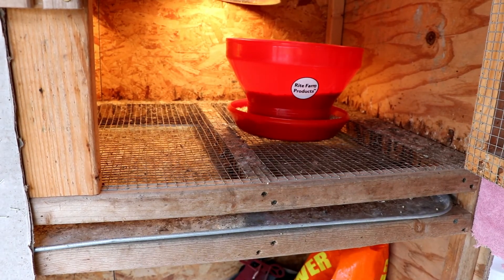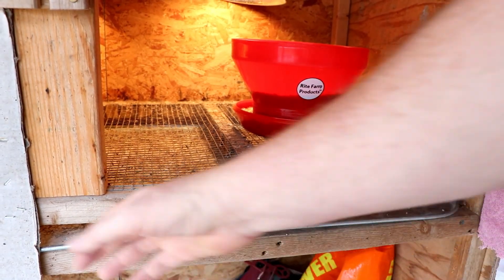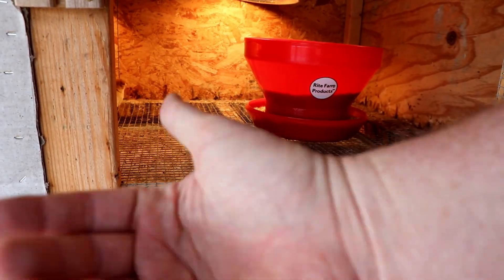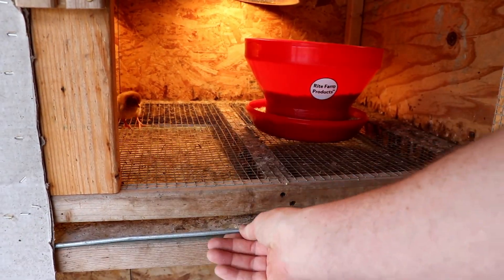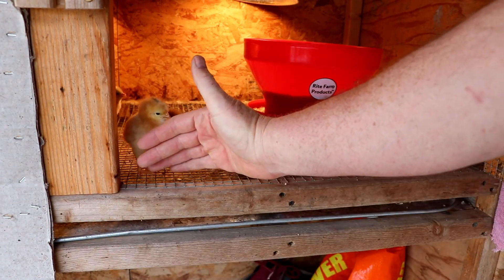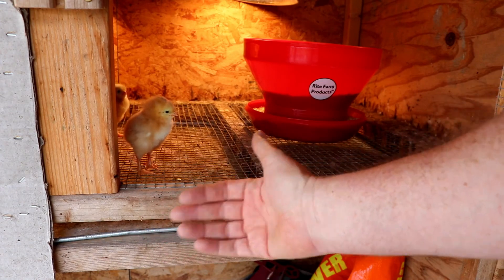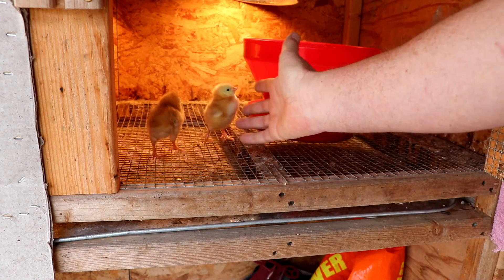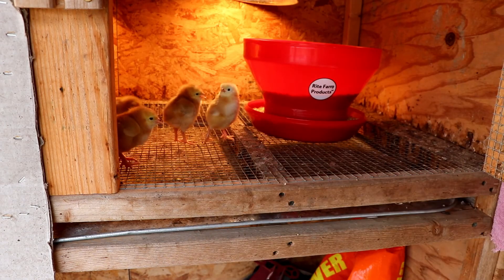Typically that cardboard would lift up, I can grab the tray and it just slides out. All of their mess — anything they slop, any water, any food — will come out with the tray. I'll take it over to a pile, dump it out, put the tray back in, and we're ready to go.